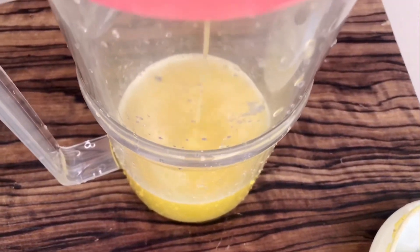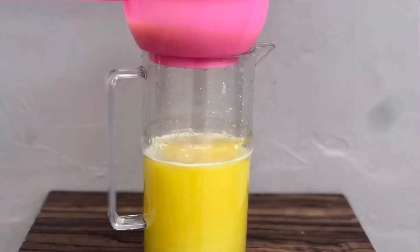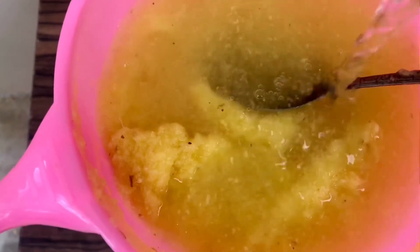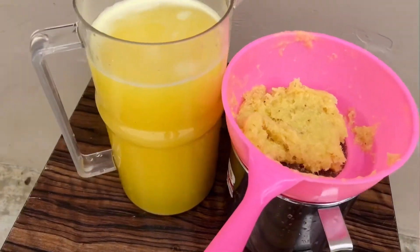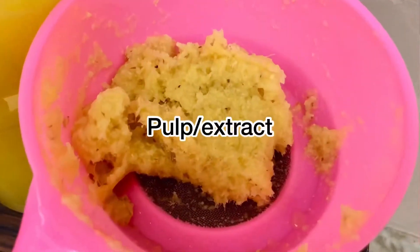You can also use a cloth sieve if you have one at home; you don't have to use this kind of sieve. When I'm done sieving everything I blended, this is what it looks like. There's still some juice left in the pulp, so I add in some water to the pulp and move it around so it can go down into the pitcher too.